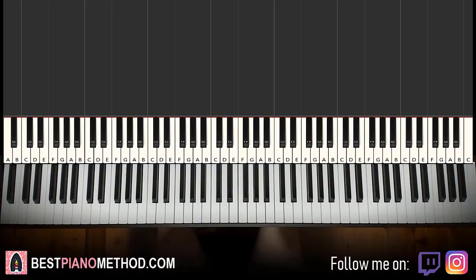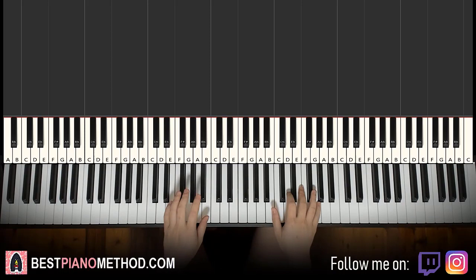Hello guys, this is Amos Doll Music and in today's lesson I'm going to teach you how to play Modus by Joji. I'll be teaching you how to play that piano instrumental that plays throughout the start. It's pretty nice, very relaxing, goes like this — I'll give you a preview.